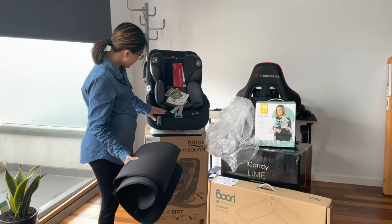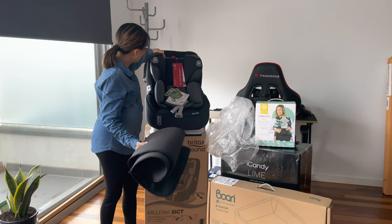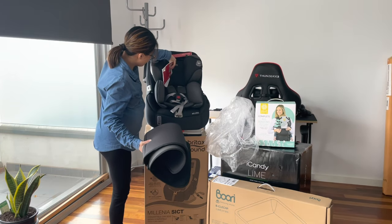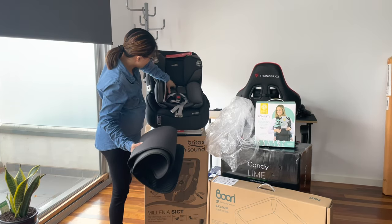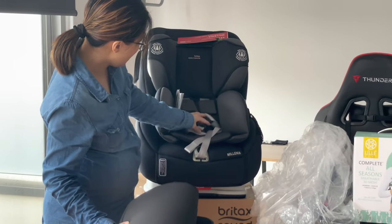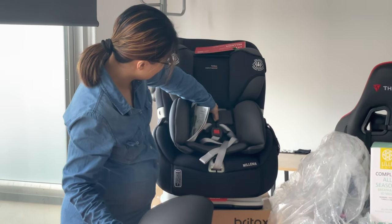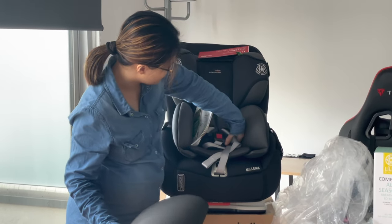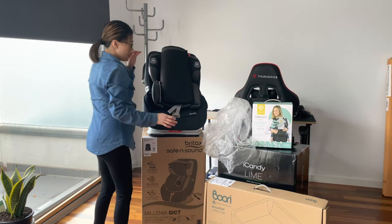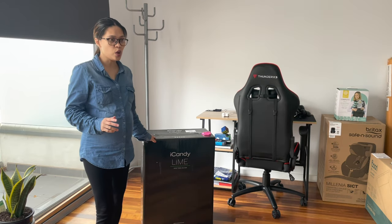The cushion is very nice and soft with really good padding and a great head support. The harness is sturdy and has nice soft padded sections too. I'll put this one aside and move on to the last item, which is the pram.